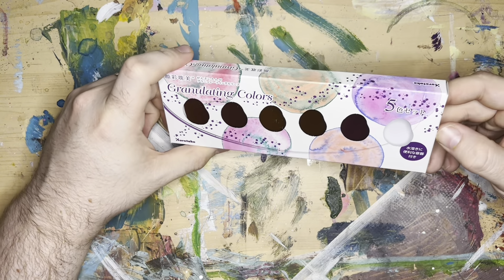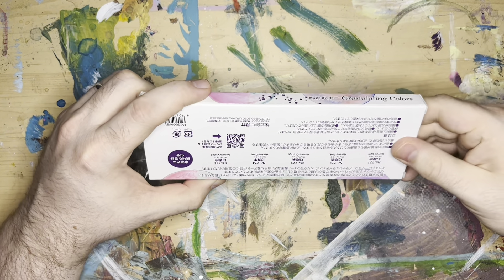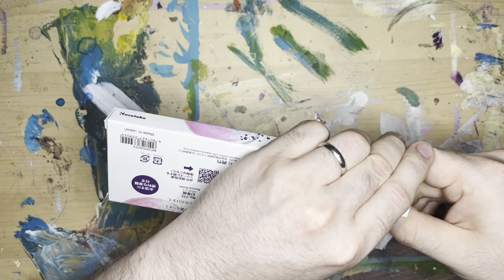So let's open these up. I have never used these — I don't know nothing about them, I don't know how they work. Let's open these up.